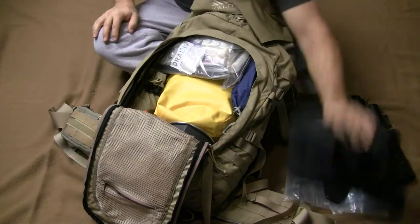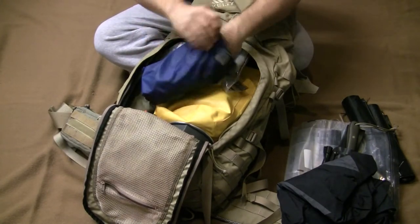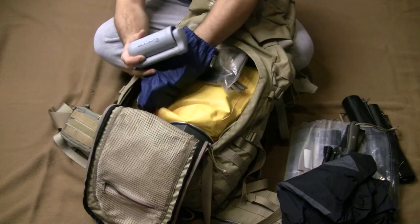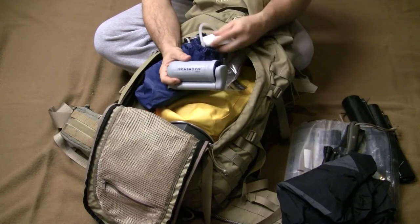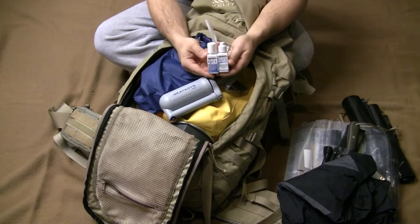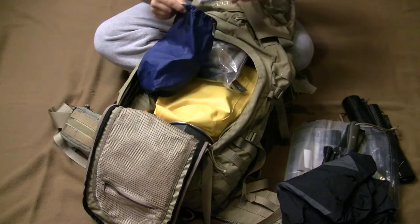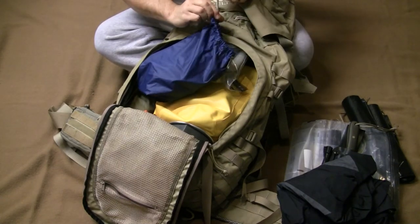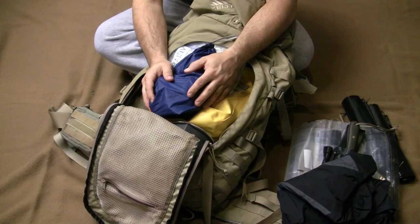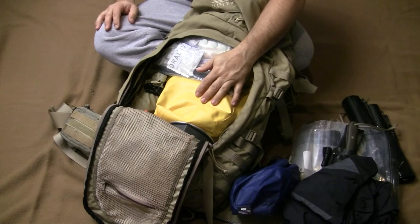I've got a Gore-Tex parka — non-insulated, so I can use it year-round. I've got a Katadyn water filter, which used to be MSR. The key thing with this is to let it dry out — take it apart, let it dry, then reassemble per instructions. I also carry Aqua Mira water treatment, parts A and B. The tablets are four times stronger than the drops, so you can adjust dosage accordingly. Let it dry out after use.